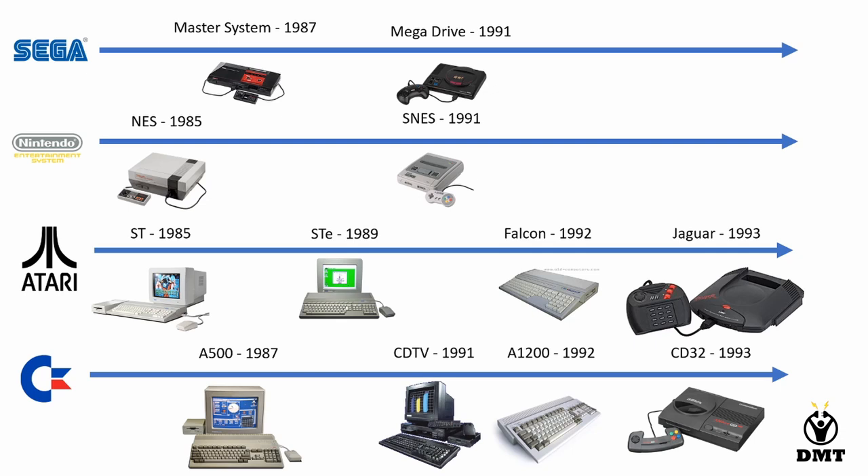If we compare it to Atari, they came with the Atari STE two years earlier. If we compare it with Nintendo, it was when the Super Nintendo or SNES came. And also the Mega Drive for Sega, as we call it here in Europe — it is a little bit different in other countries.